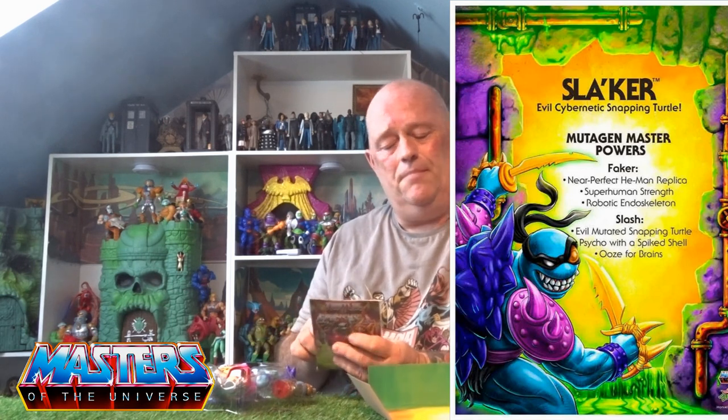If this was from America it would have all the stats and stuff, but as this isn't, it just has his Slaker name written on the back of it instead. Now just getting this guy out of the box, he is absolutely huge.